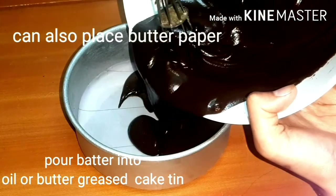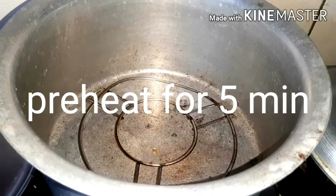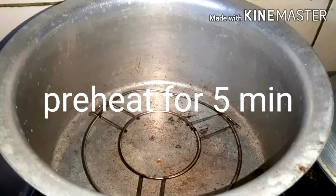We are going to grease the cake batter and heat it for 5 minutes.